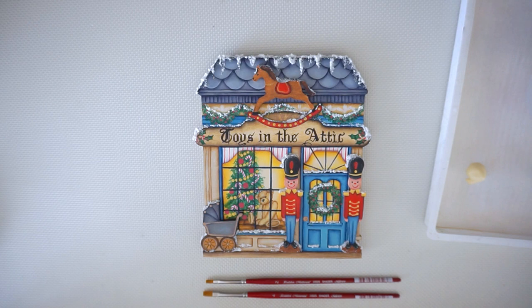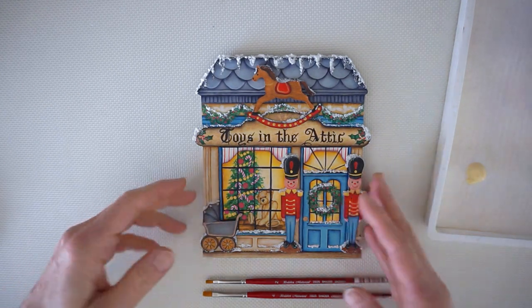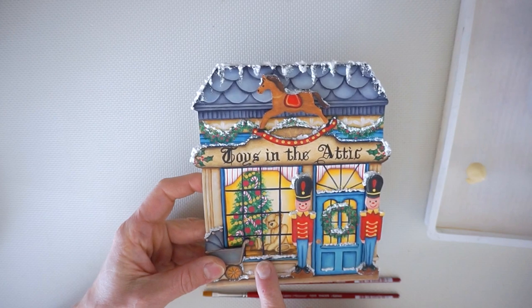Hi everybody, my name is Sheila Landry from Tall Painting Designs and today's video is going to be a short lesson on painting the little teddy bear from my North Star Village Christmas series.